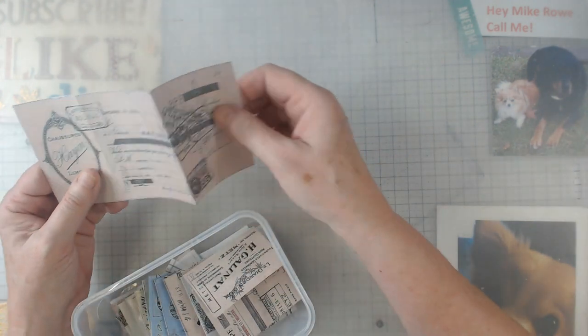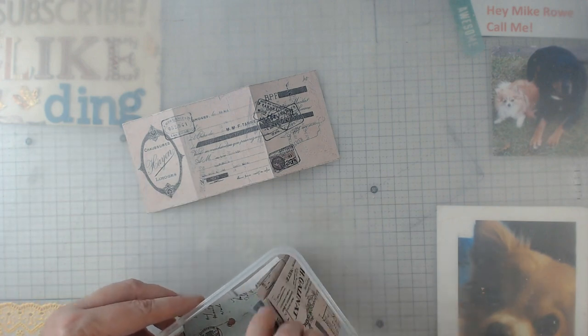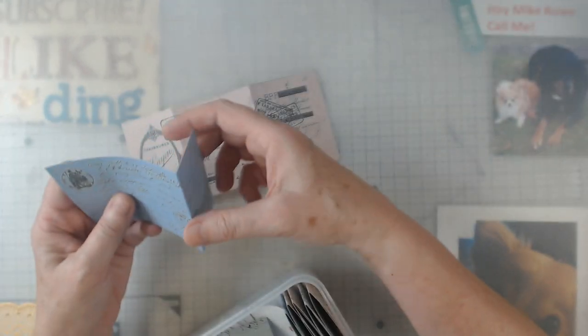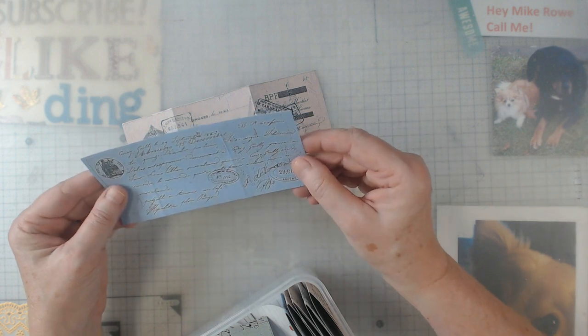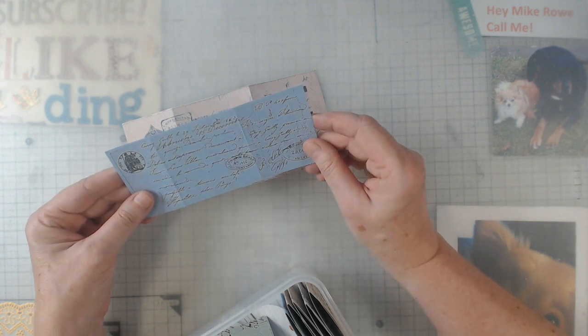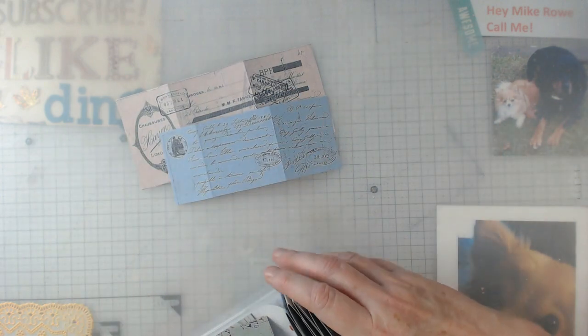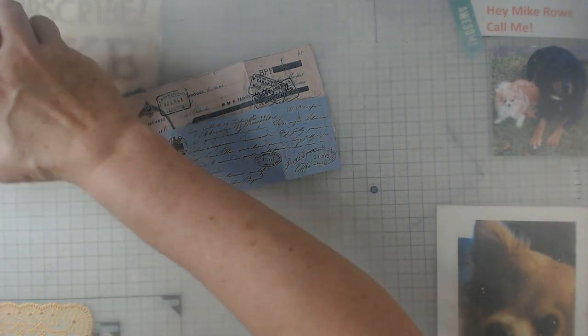These are some of her digitals that I printed out because I needed more, and I'm going to show you what I did with these. These are called French Receipts in her shop, so go find them. Let me get what I've got here and show you what I've done.